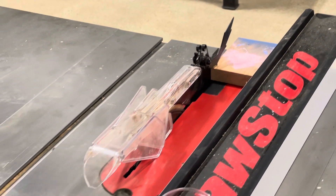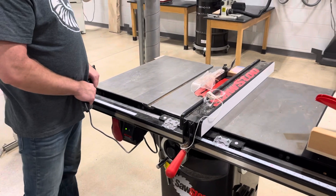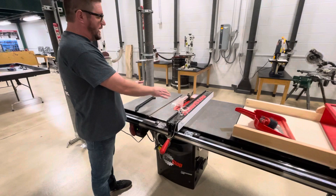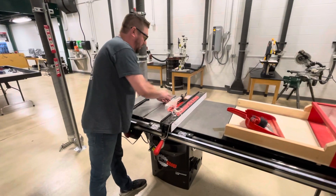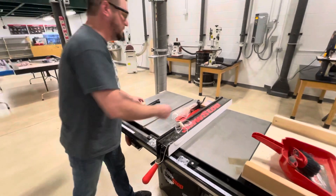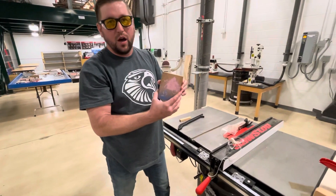You might have a partner that will grab the wood on the other end. Turn off the machine and wait for the blade to come to a complete stop before removing any debris from the cut area. Now that it is completely stopped, I can take this little piece of wood out. Now I have a four-inch wide cut piece of wood.